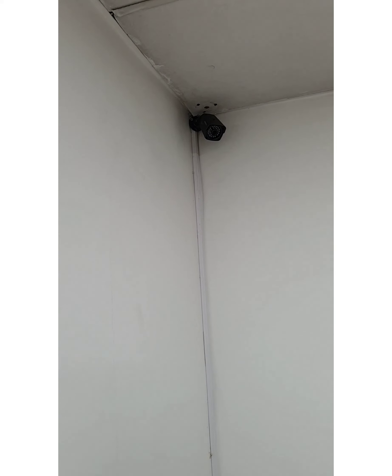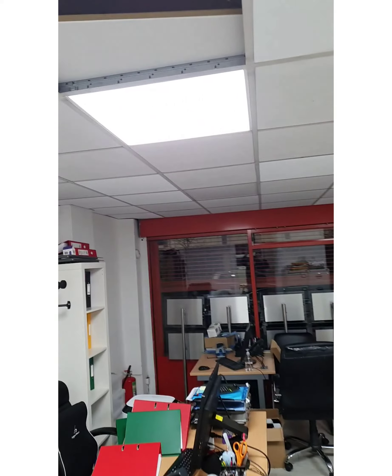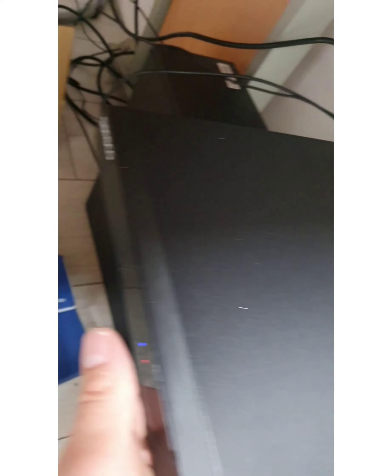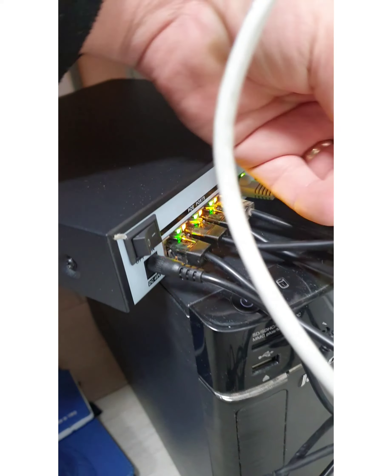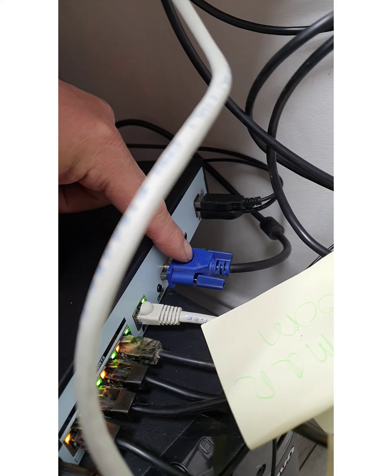Now we've installed the cameras — one on the corner, one here, one on the back garden, and one in the front of the shop. We've brought all the cables up to this corner and trunked them all the way down. We've installed our DVR here — this Sansco unit, one terabyte. All four cameras are connected here. The RJ45 cable and the VGA cable go to the monitor, and RJ45 goes all the way up to the router.